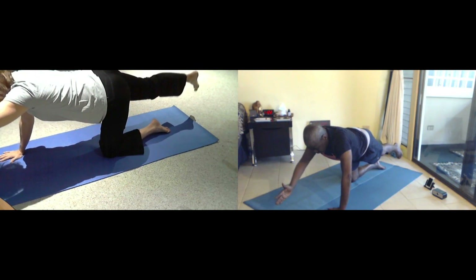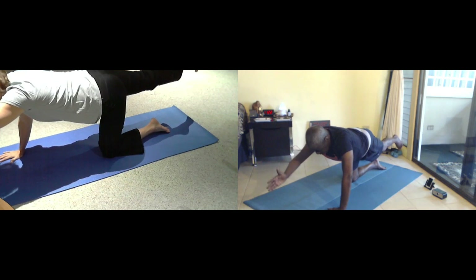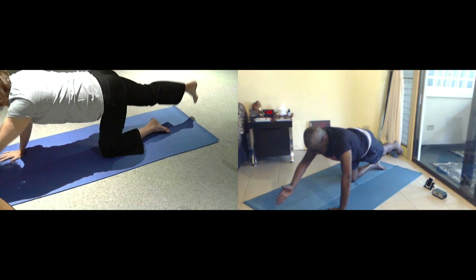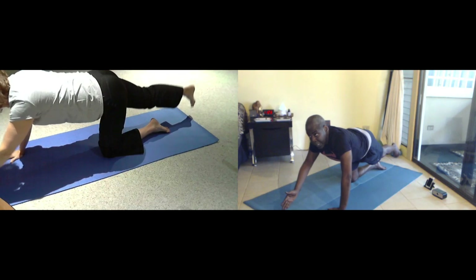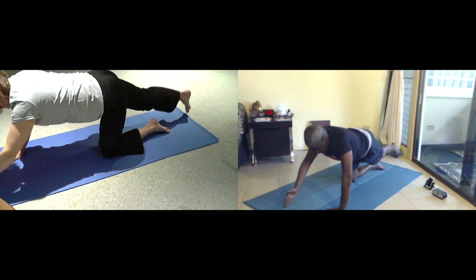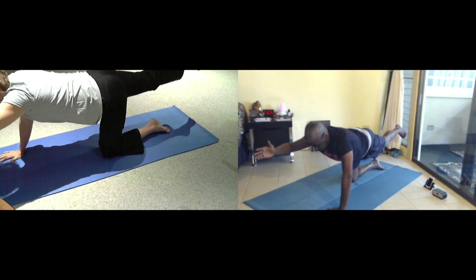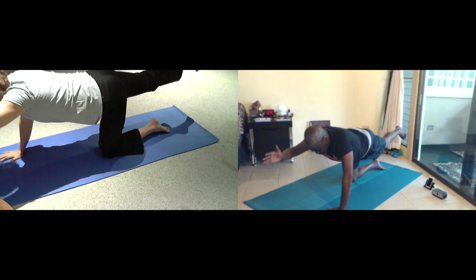Inhale as your fingers and your toes come down. And then exhale, lift up to your straight line. Breathe yourself. Exhale. Exhale and six. Exhale. Five. Exhale. Breathe for four. Exhale. Breathe for four and three. Exhale. Two. One more, one more breath.